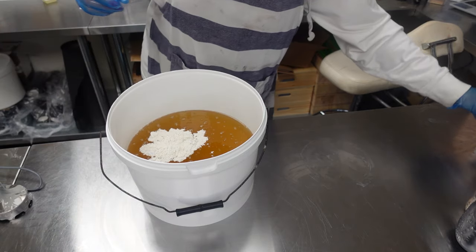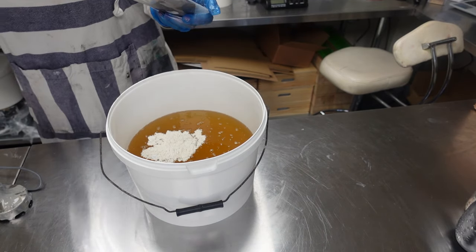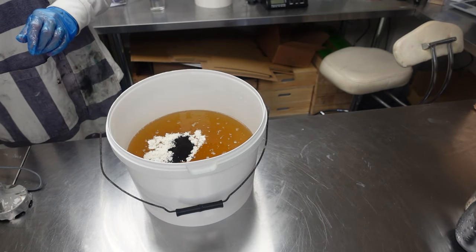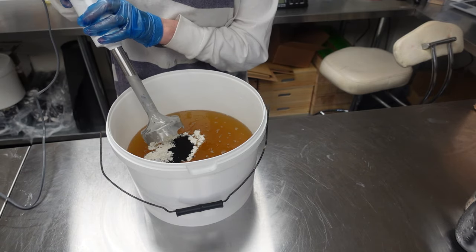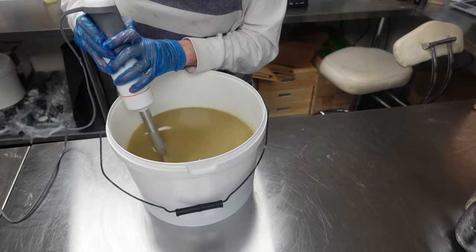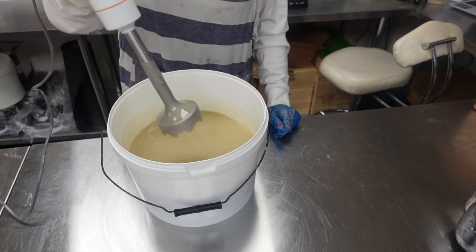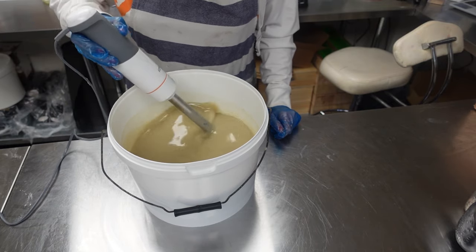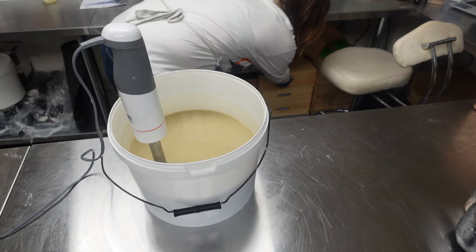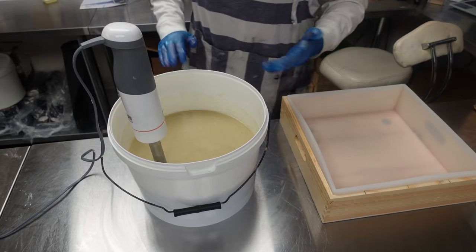I also have some vanilla seeds — these are exhausted vanilla seeds, which are vanilla seeds that have been used in cookery and then cast to the side. It's a lot cheaper to use these in soap than it is to use fresh vanilla seeds, which are very expensive. I'm going to stick this up and catch that in my blender. You can see those vanilla speckles. The vanilla doesn't have a scent since it's already been used in cooking, but you do get that nice effect in the soap — it's absolutely great.